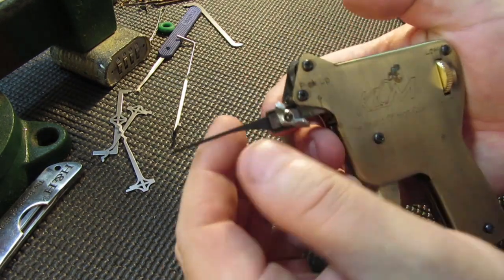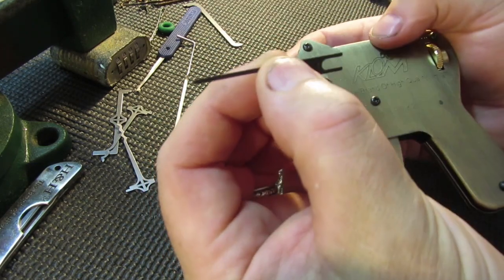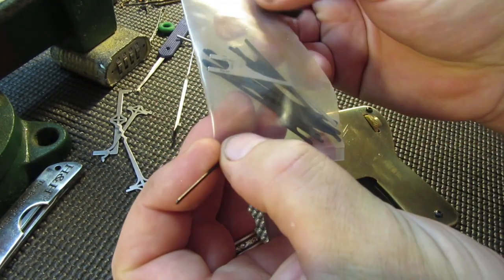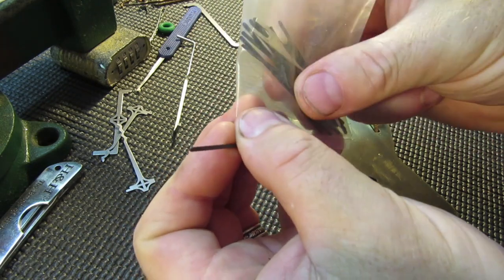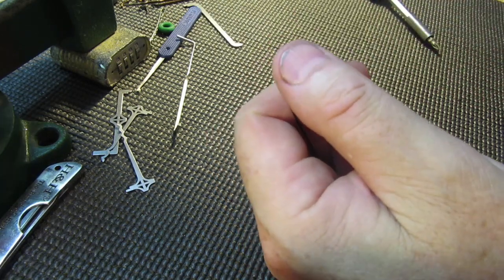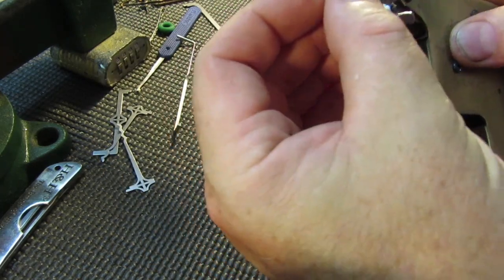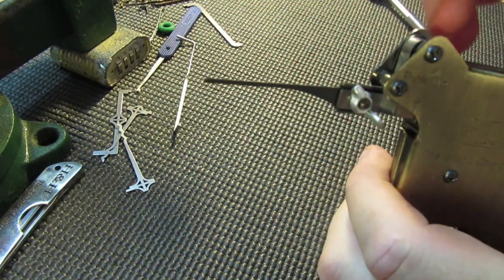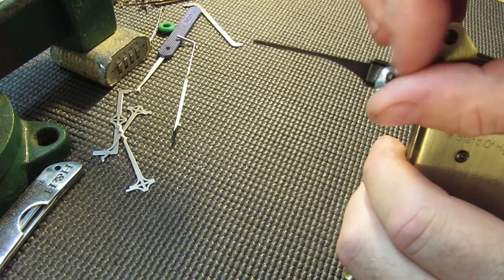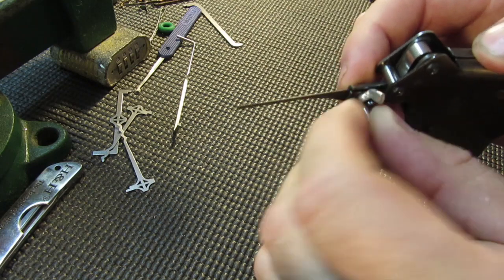The pick itself is obviously interchangeable — put whatever pick you like on it. I buy them by the bag, it's cheaper that way. You can get picks for dimple locks too. When I'm dealing with ordinary pin tumblers I tend to prefer the straight ones, but it's good to play with all different types and find out what's best for you.